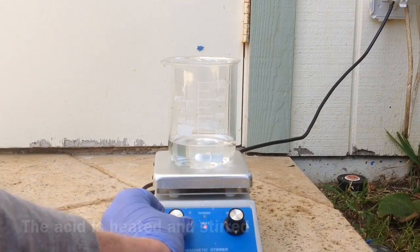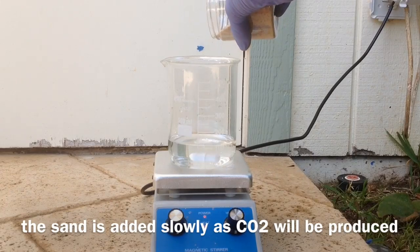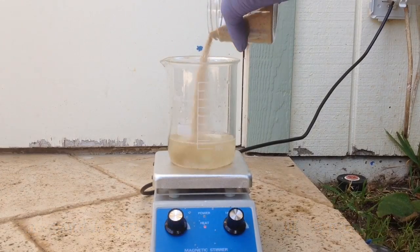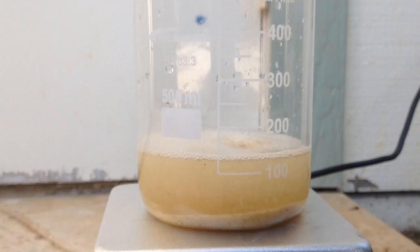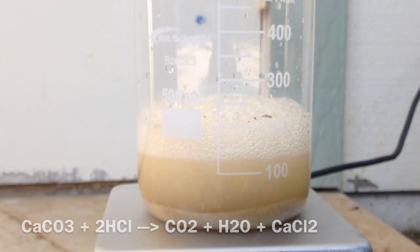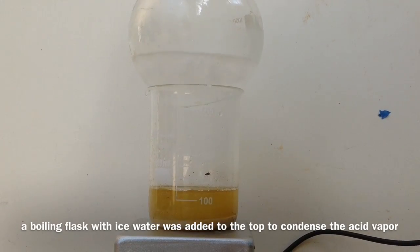One of the impurities is calcium carbonate, which will produce carbon dioxide gas, so you want to add the sand slowly. We also add a boiling flask to condense the HCl vapors.